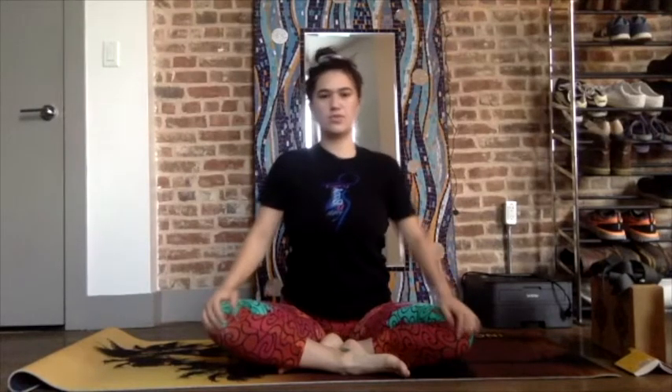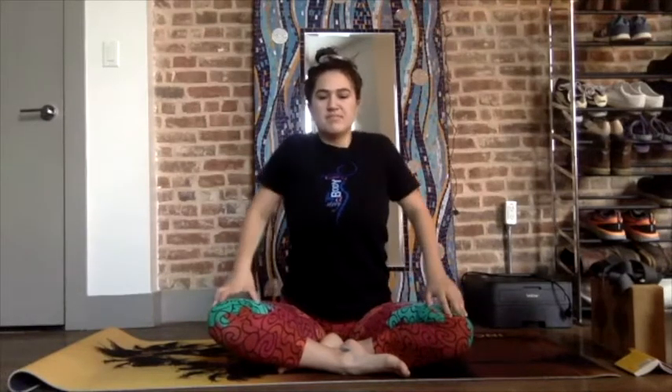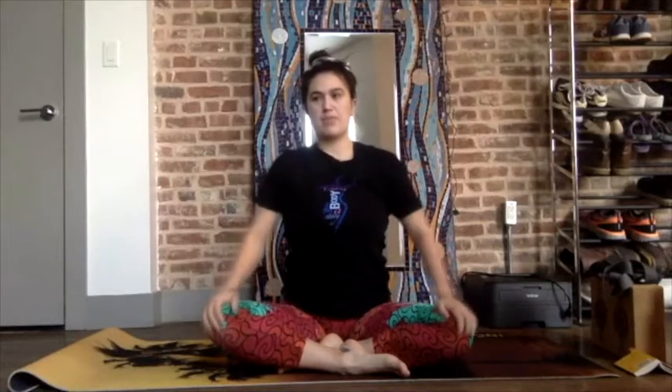Reverse the circle — squeeze the shoulder blades together, up and forward, allowing the breath to become deeper.